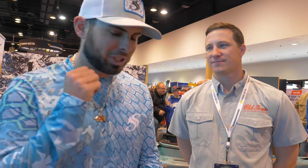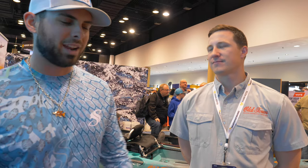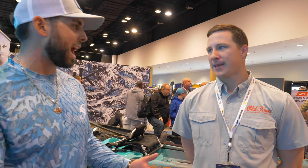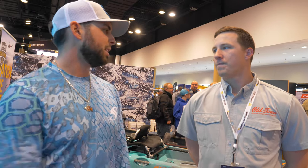We'll take it, because as you know working for Salty Scales, we take customer service number one — you need to take care of your customers when you're in business. And Old Town does do that. Lifetime warranty — any crack or malfunction you're going to have with the hull, you guys will send another boat out. Absolutely. That's awesome.